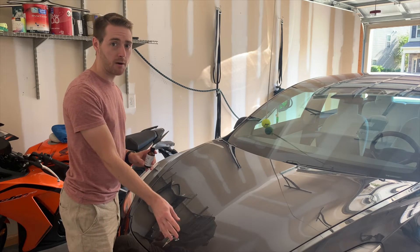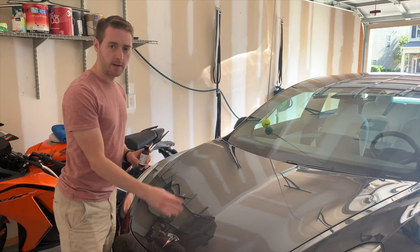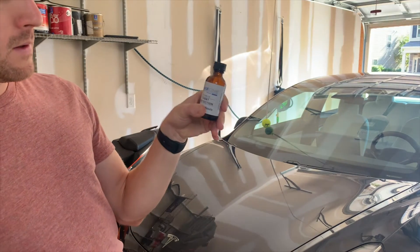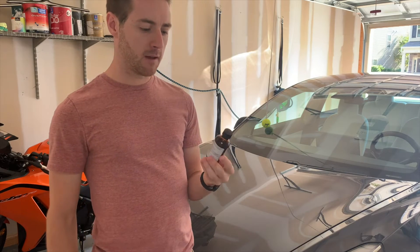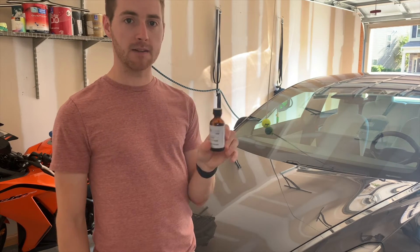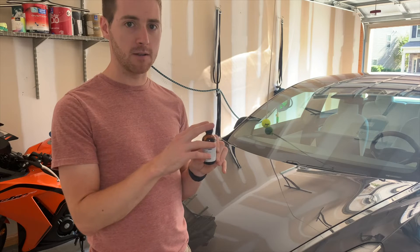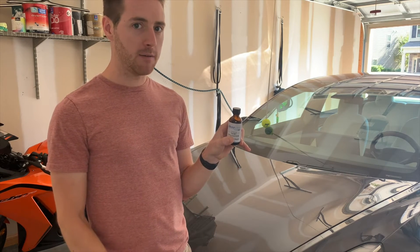After you wash the car and take all the contaminants off, you might want to use a clay bar, but if it's a brand new Model 3 don't even bother — just give it a wash and apply this. This is what it looks like — a little glass bottle. I found it on eBay for about $30–$40. The dealership will charge over $400–$500 to apply the same exact Simonized glass coat. For the Model 3, one bottle should be enough.